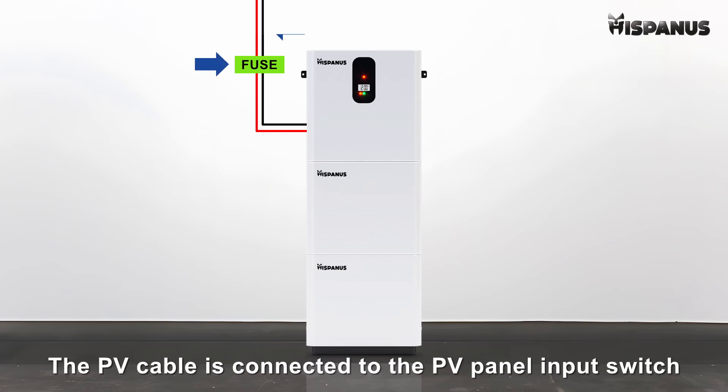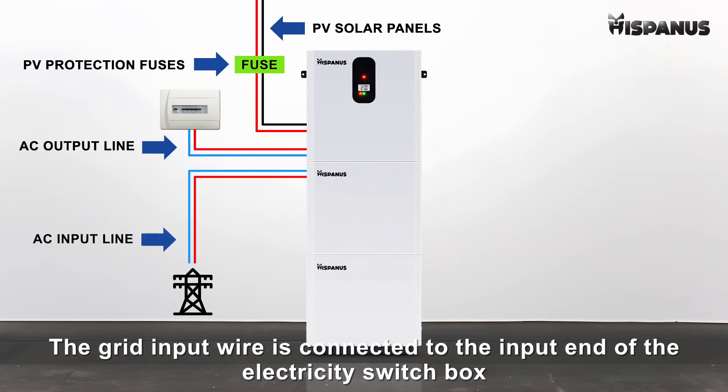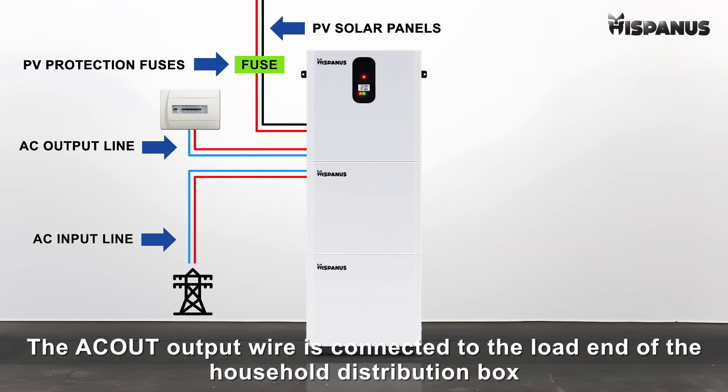External cable connection. The PV cable is connected to the PV panel input switch. The grid input wire is connected to the input end of the electricity switch box. The AC output wire is connected to the load end of the household distribution box.